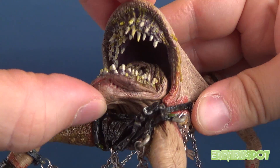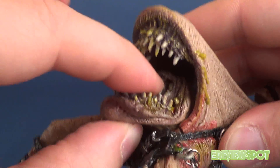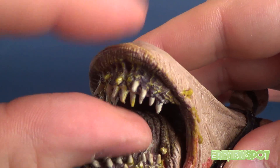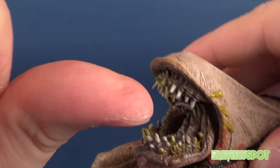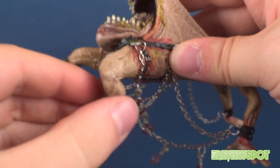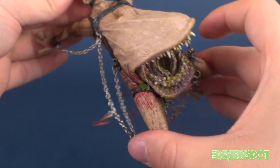I wish there was some articulation in the lower jaw so it could open and close. There's a little give, but I think that's just because it uses softer rubber versus the denser plastic elsewhere. As a side note, the teeth aren't sharp enough to draw blood, but they are a little on the prickly side.